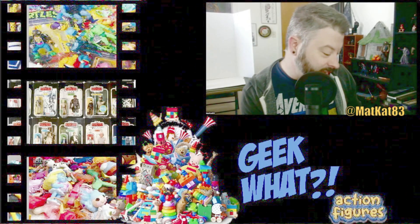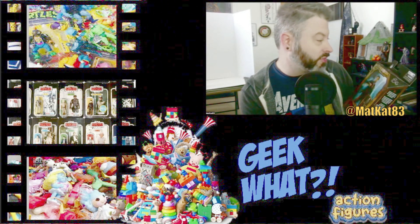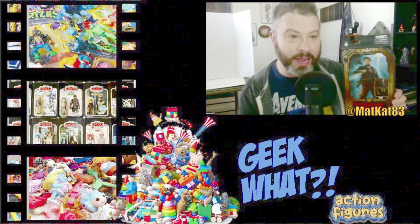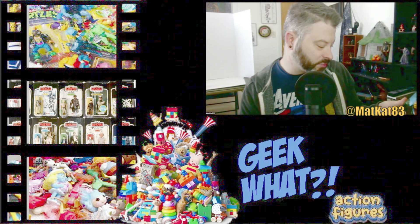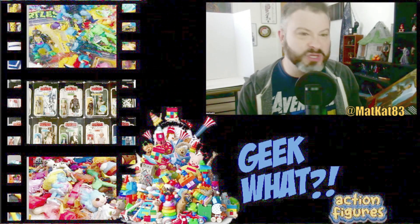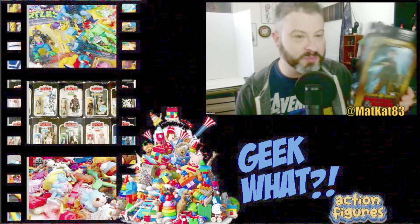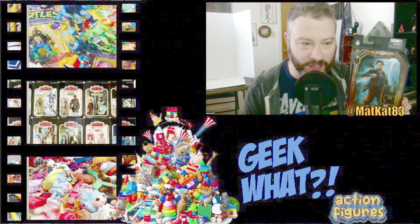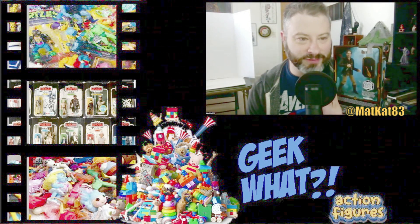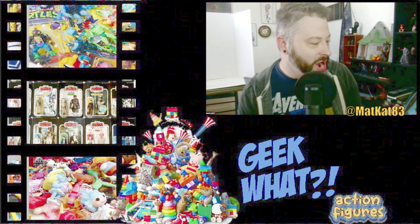What's up nerds! Today I'm going to be opening up the Dungeons and Dragons Honor Among Thieves Edgin action figure from Hasbro. The movie was okay, nothing too crazy special, but it was alright. This is Chris Pine — who doesn't love Chris Pine? He's so sexy. Just from the packaging, the action figure doesn't look that Chris Pine-y, but we'll see how Chris Pine-y he looks.